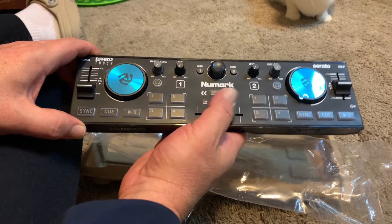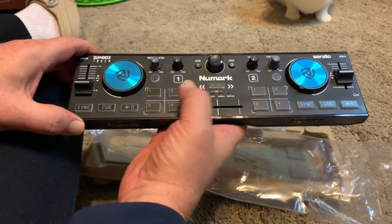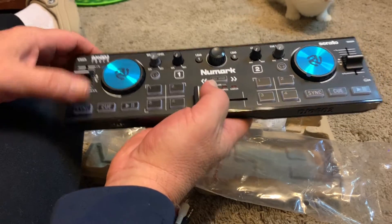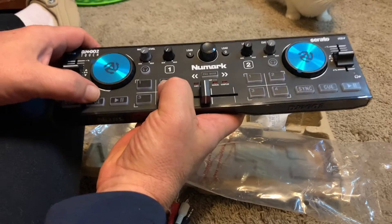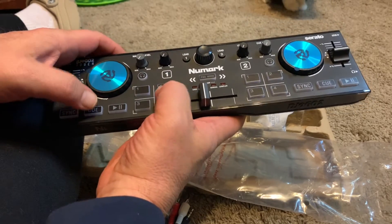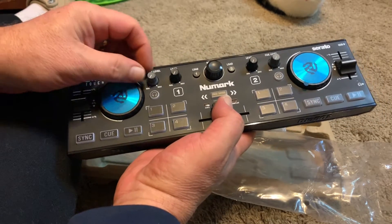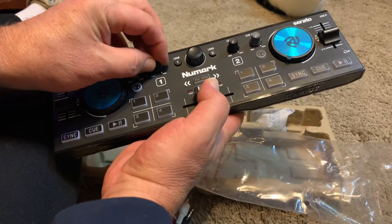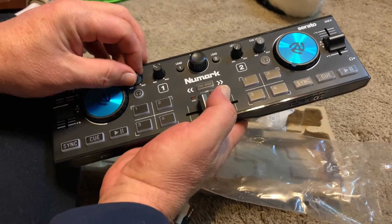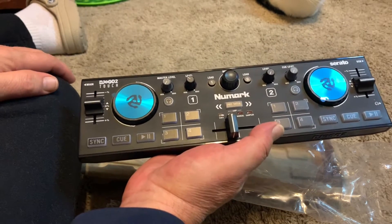The motions here are great, and the pitch control is awesome. The buttons feel a little stiff — not like the rubbery buttons you usually feel. We've got a master level, channel level, Load 1, Load 2, cue levels, and a sync button, which Serato also now has.